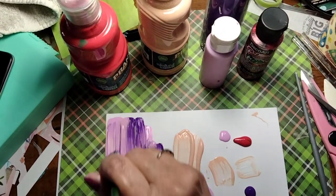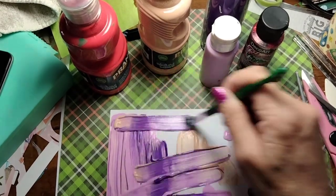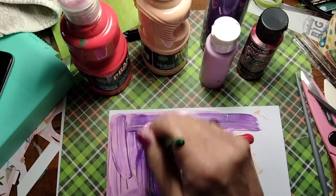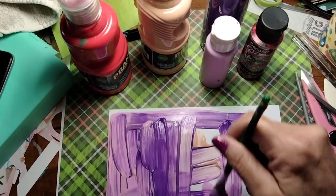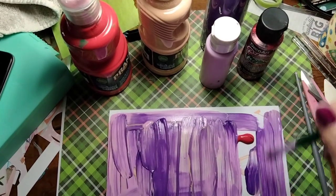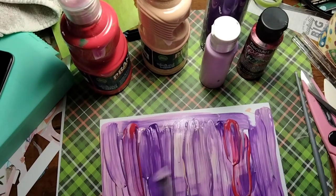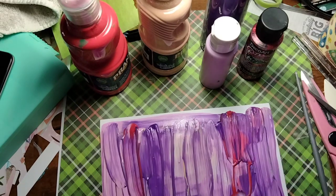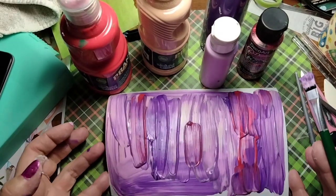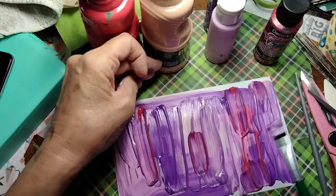I'm using the same brush that had the glue on it, just because why not — it's not going to hurt anything. I'm not going to go all the way to the edge, well okay I just got it all over but I'm not really worried about it. The strokes — if I just went one way you'd be able to see the difference between the colors better. I like the way the colors are all mixed and it's very thick and goobery looking.